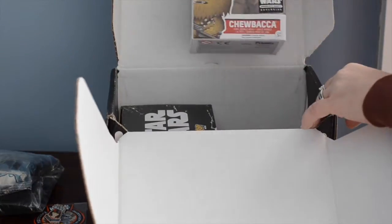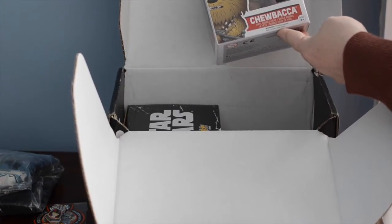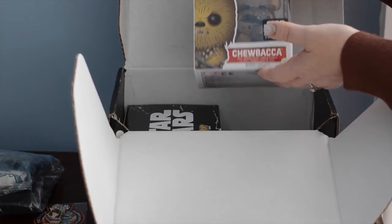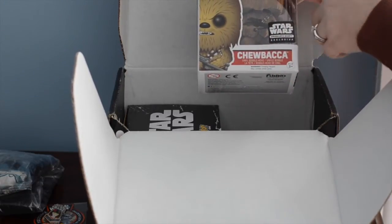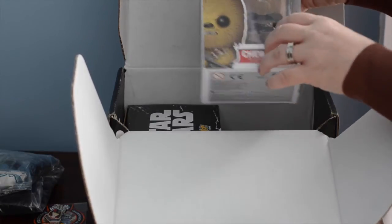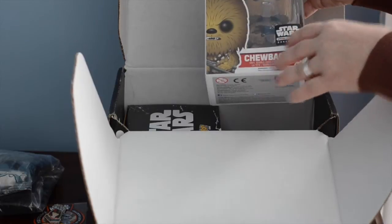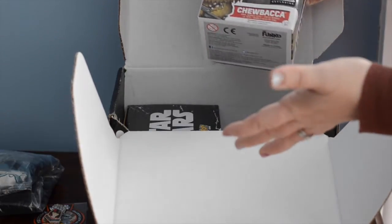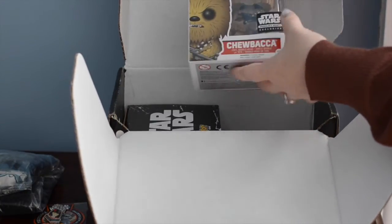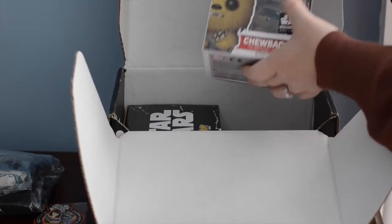There is a Pop Vinyl bobblehead Chewbacca number 63, and you guys, I don't know if you can see it, but it's actually furry. It's not like that hard plastic like a lot of them are — it's furry, I just want to touch it. I'm curious how many of you guys that collect these, as I do, actually open the box or leave them in the box. I do have a Chewbacca, but I don't have this one, so this is really exciting.